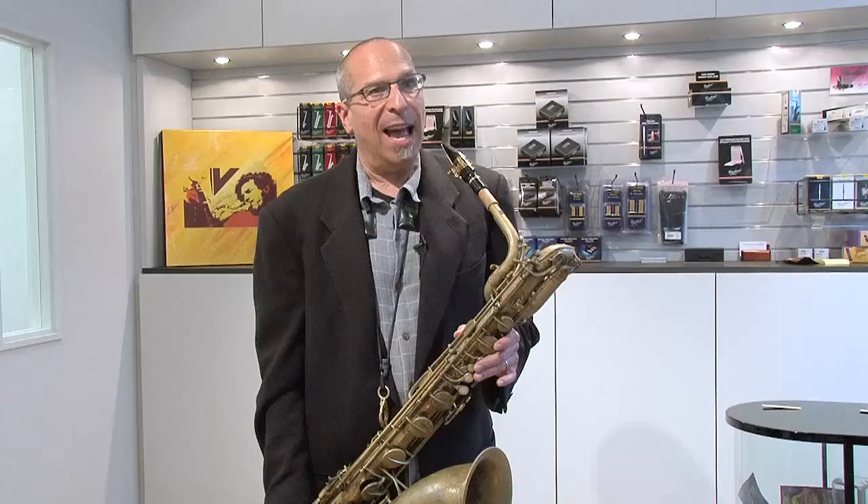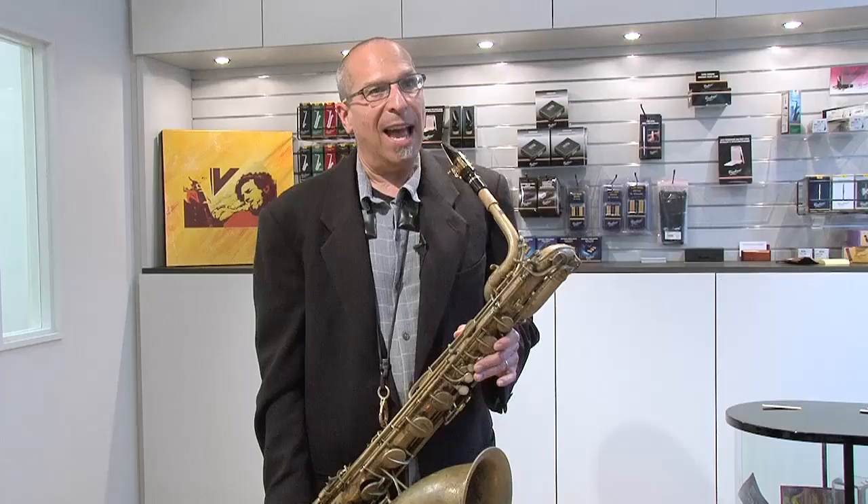I'm playing the ZZ 2½ reed on a Van Doren V16 B9 mouthpiece, and I have to tell you, this reed is screaming. This reed is fantastic — it's got an amazing amount of edge and bite, and it cuts.